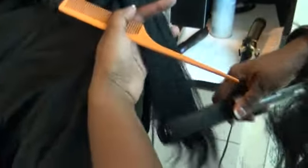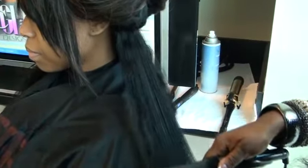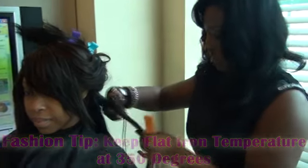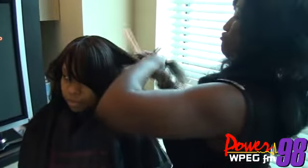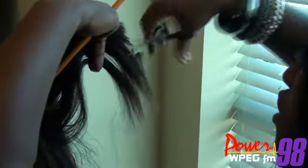We'll first go ahead and flat iron her hair out straight, going through the entire head to make sure it's straight before we go in and make a curl. The hair I'm using is Indian glimmy hair, which can be wavy if you spray water on it, or you can take it back to a straight style. We are now about to cut some layers into her hair. This style is something someone could do at home without cutting the layers — it could be a style you can do at home.